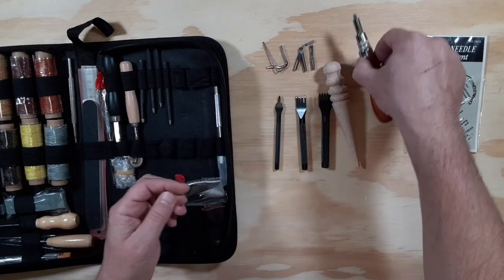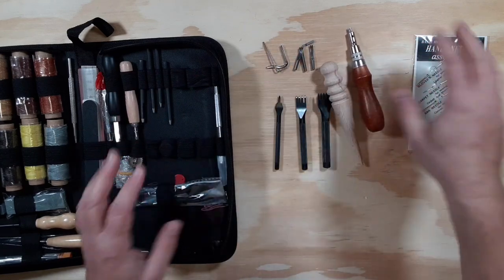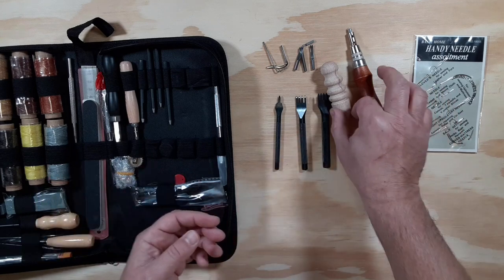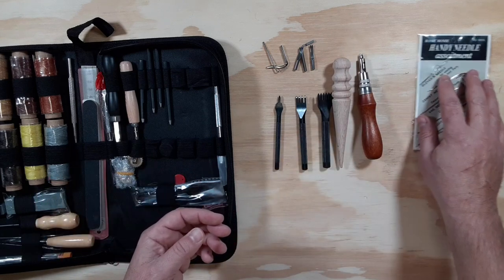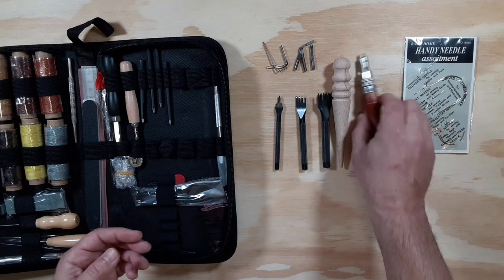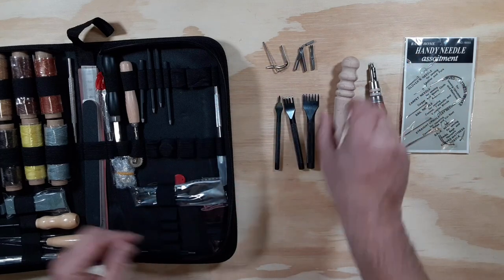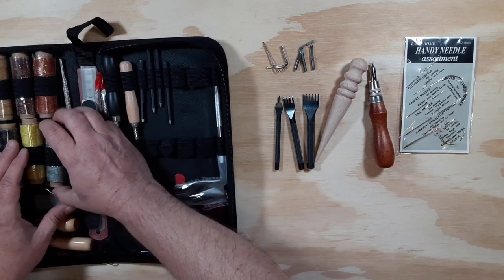There's a lot of stuff in here, but I just want to quickly go over some of the things that — from watching YouTube videos — I'm probably going to be using right off the bat as a brand new leather crafter: like the needles, the beveler, the punch, the slicker, and let's not forget thread.